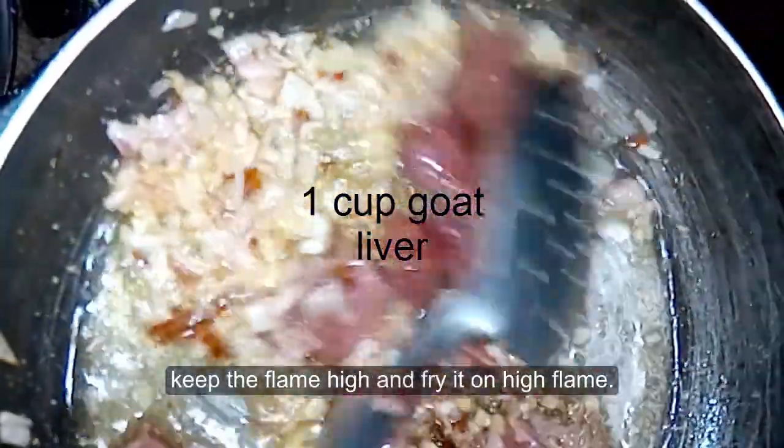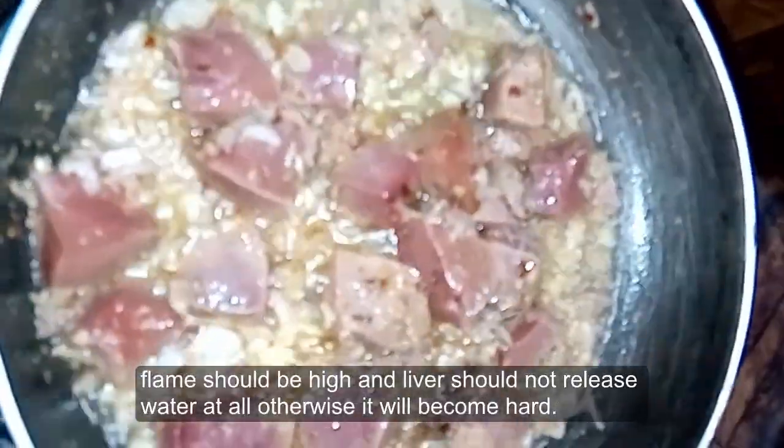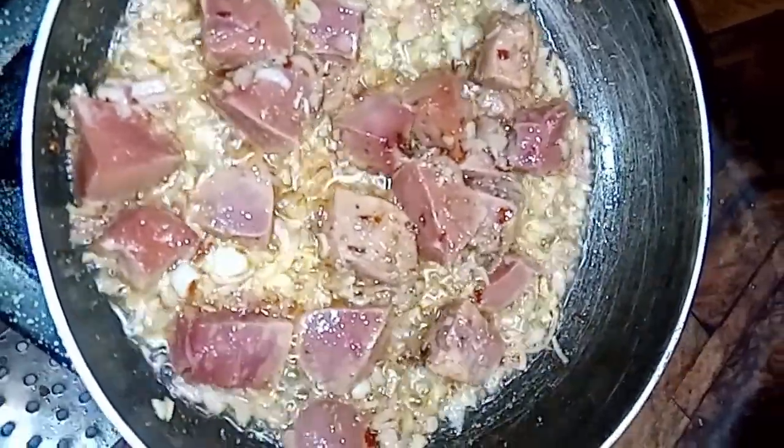Try it. You can put it in a pan. And after 5 minutes, check it out. Because you can try it.